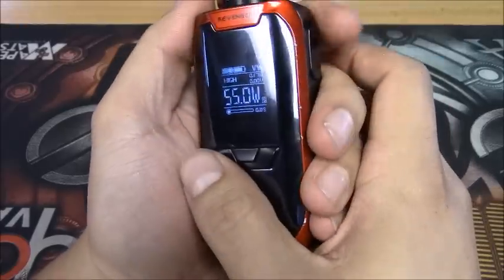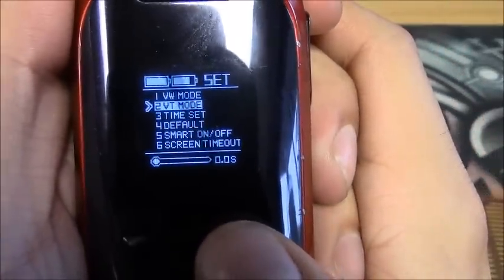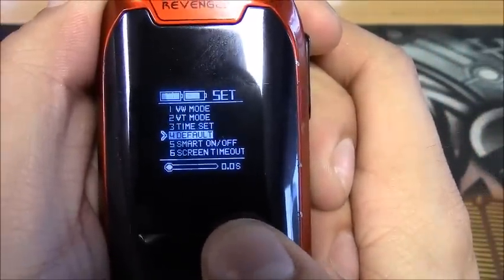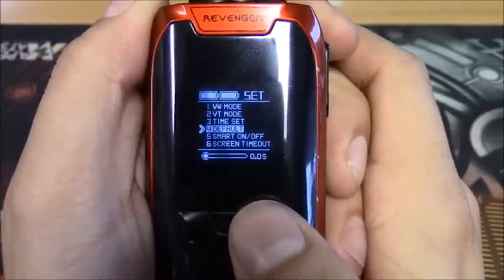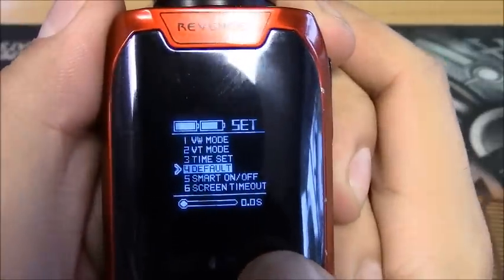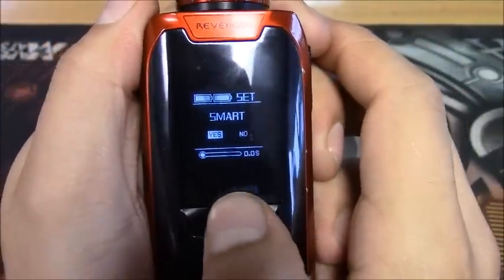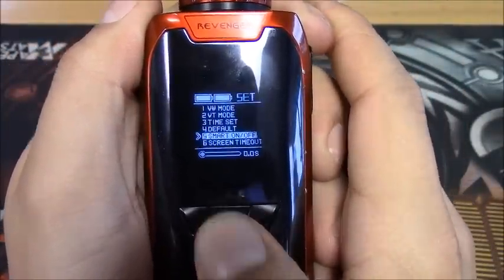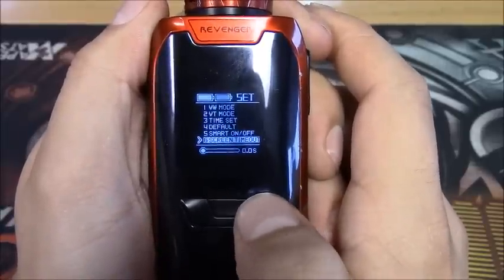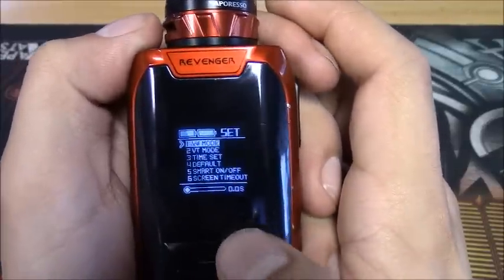To get into the menu, press the fire button and the minus button at the same time. In here you have your variable wattage mode, variable temperature mode, time set for your clock, and a factory reset button on number four if you want to default the settings back to normal. There's also your smart mode on and off. Hold the middle button to select, and you can switch smart mode on or off, adjust screen time, and exit.